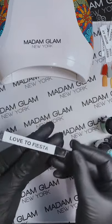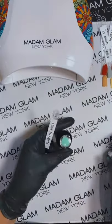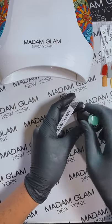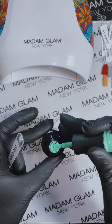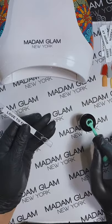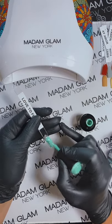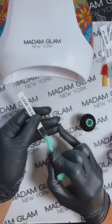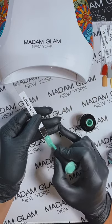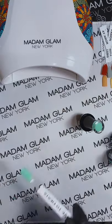Love de Fiesta — that is our green — and it is gorgeous. It is a little bit of a bluish green, a creamy green. See how creamy that is? Let me put some Love de Fiesta on here. I paint thin — I like thin, even coats. You can certainly make it a little bit thicker, but even just one coat, you cannot see my finger through there. So that is Love de Fiesta.